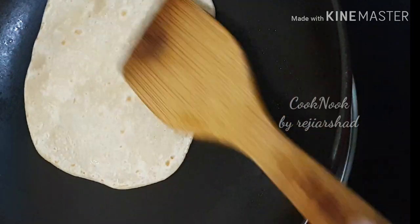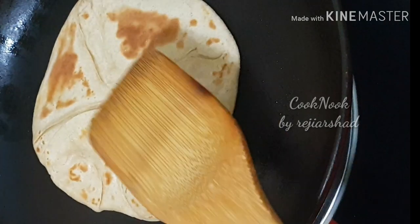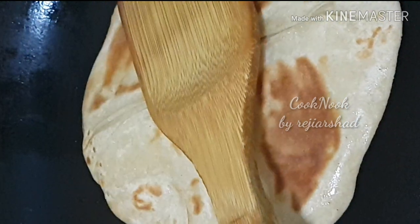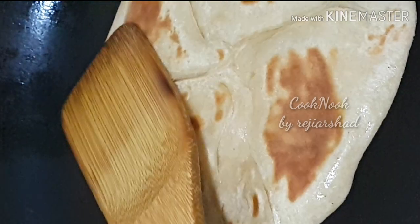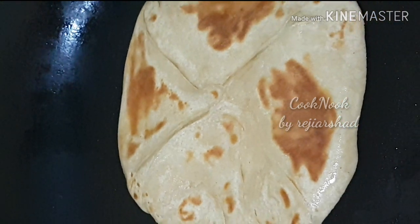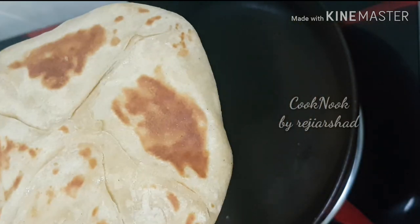Now we are going to add oil to the two sides. We are going to add the two sides — it is perfect. Then we are going to finish. Now we are ready with perfect results.